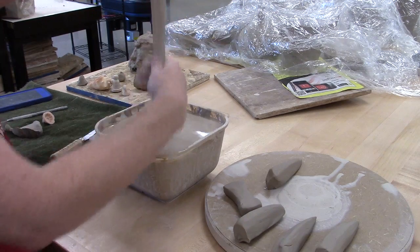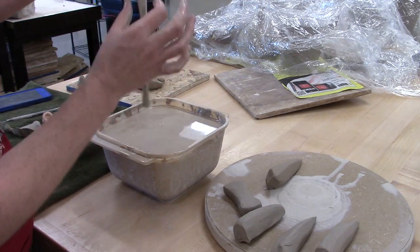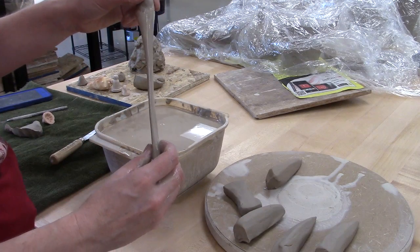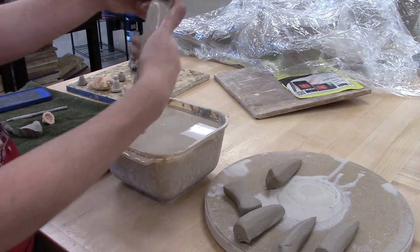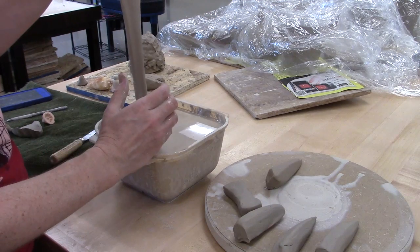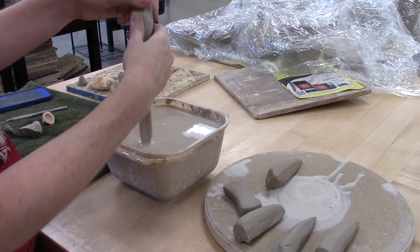I've been pulling on this piece of clay and I've got it nice and even, nicely thinned out. The strap thickness on the side is about the thickness of the mug I'm going to attach it to. The strap thickness the other way — that's a little more up to you. Think about who's holding this and the size of their hands. Remember, clay is going to shrink a little bit.